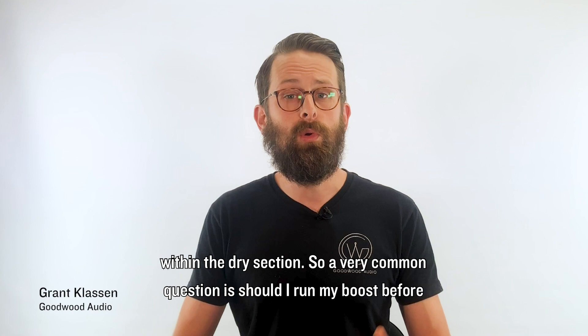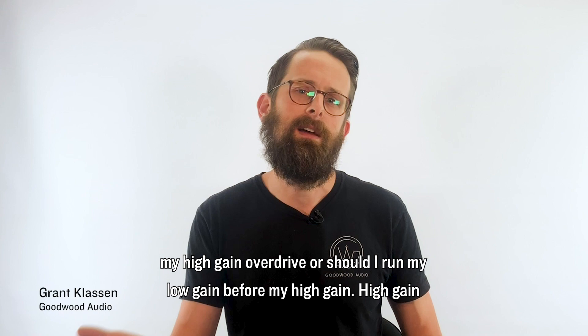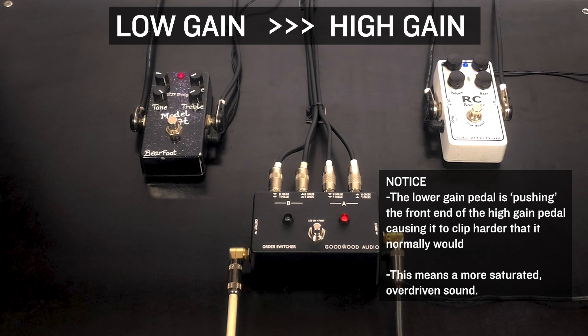Let's get into some more sound examples within the dry section. A very common question is: should I run my boost before my high gain overdrive, or should I run my low gain before my high gain? High gain into low — all of this is very common and they are great questions. Best demonstrated with an example, so let's run a low gain into a high gain and then flip the order.